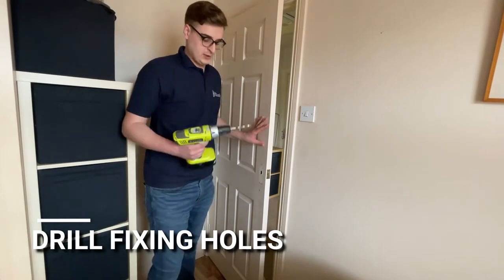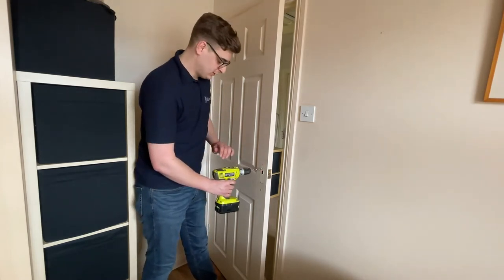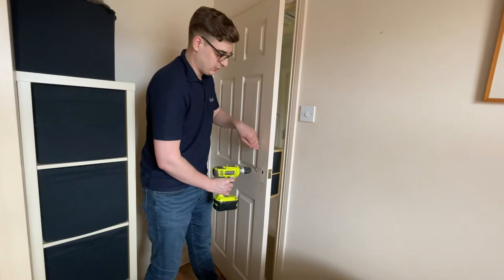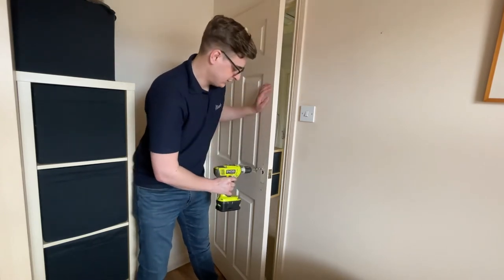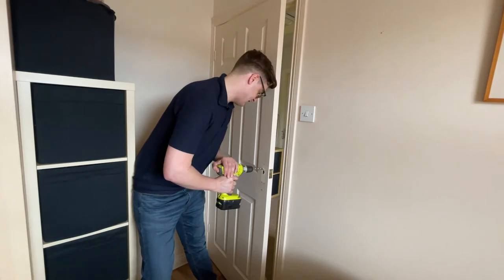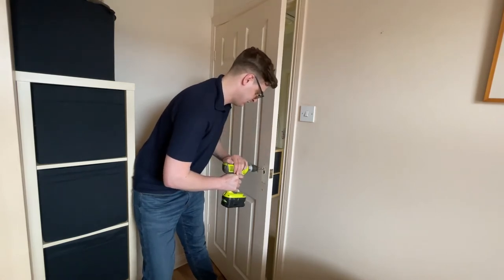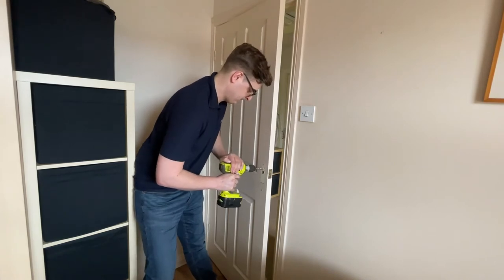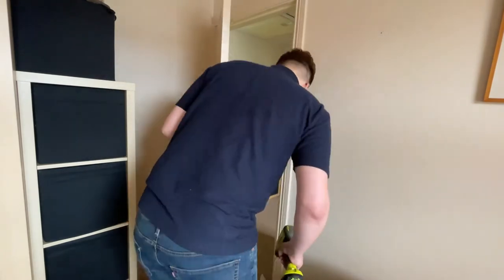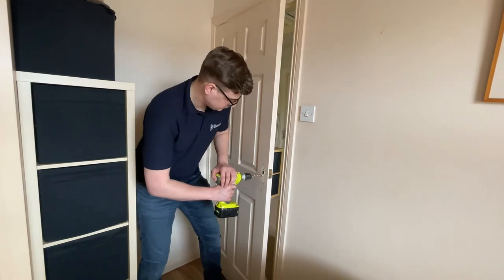Take your drill and line it up with the marks we've made. Make sure your drill is as straight onto the door and as vertical and level as possible, because we want it to drill straight through in a flat line. Put some pressure on the door so it's not going to move, make sure your drill is level, and then slowly start drilling through the door. There we go — we can see we've made a hole in the door. Check on the other side that it's gone through the mark we made — and it has. Then we're going to do the same at the bottom, making sure the drill is level.